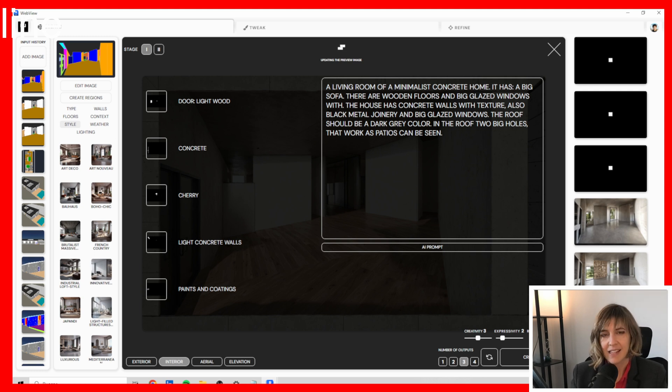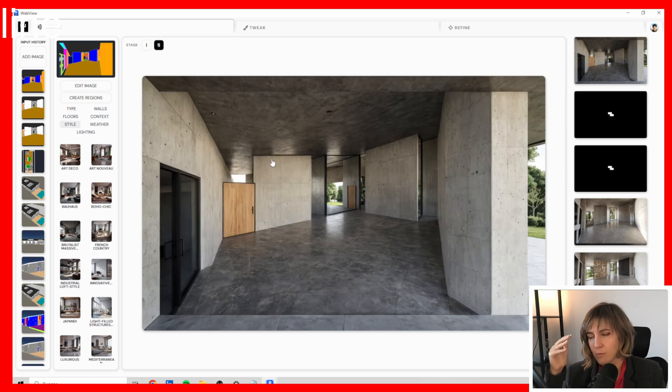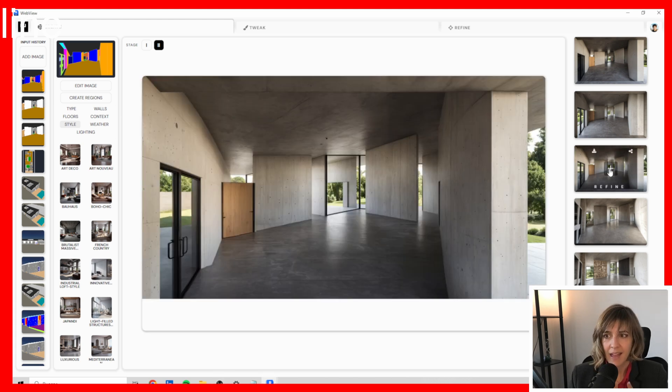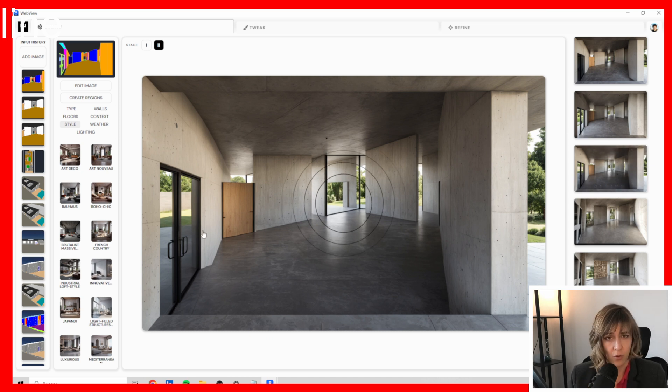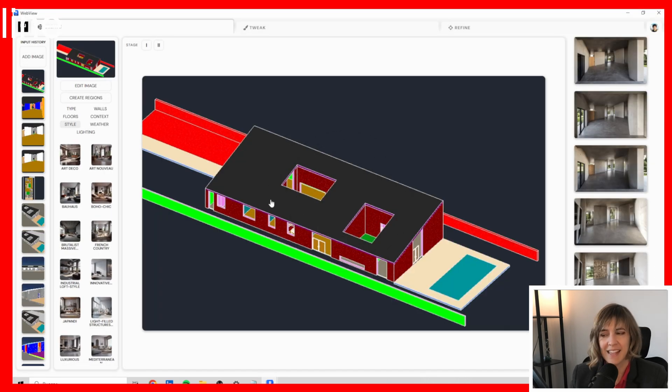Once you choose the number of outputs and press create, it's going to take a while — this AI is not as fast as Veras, D5, or Prom.AI, and that really surprised me. But I started to get good results when working with the Reuse option. A second result also looked kind of nice, however it was skipping glass surfaces — they were too transparent, like they didn't even exist. And I couldn't get a sofa in any of the images, which was frustrating.